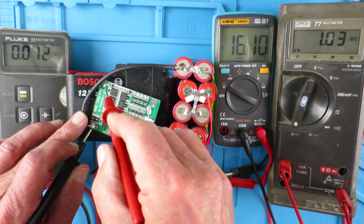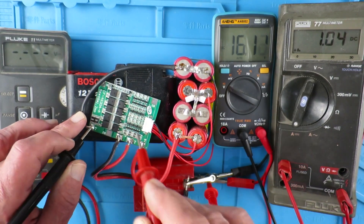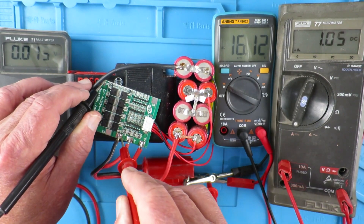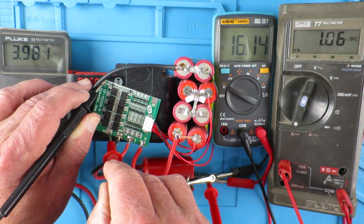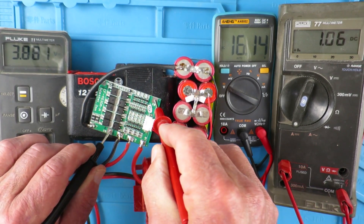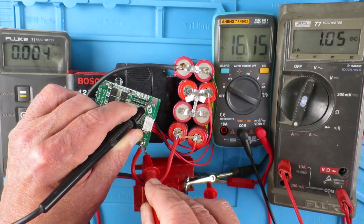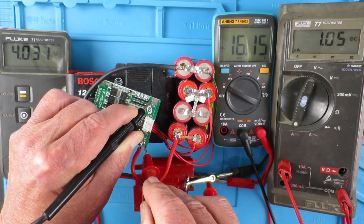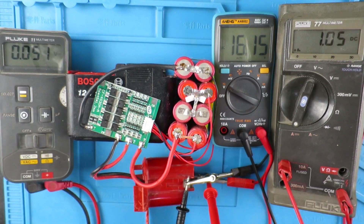The first cell: 4.18. Second cell: 3.981. The third cell: 3.881. And finally the fourth cell: 4.038. So they're not terribly out of balance, but they are out of balance.